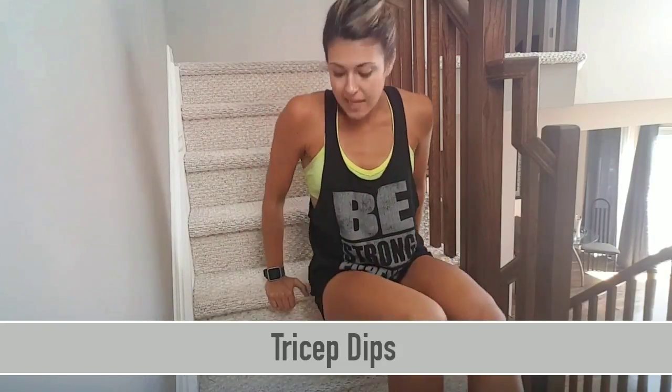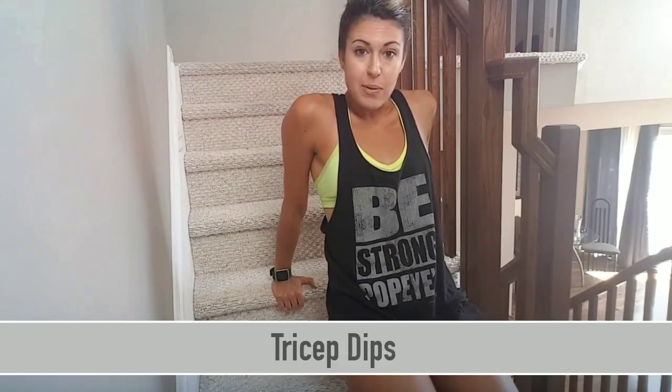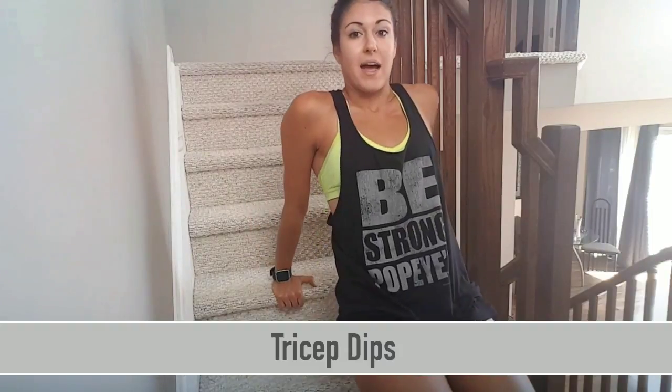This exercise is going to focus on engaging your triceps, or the backs of your arms. You're going to need either a chair, a ledge, a couch, or even a staircase. Elevate yourself slightly off the ground, making sure your bum is not touching down and your legs are standing out in front of you. You're going to bend at the elbows only to bring your entire body back down and back up.